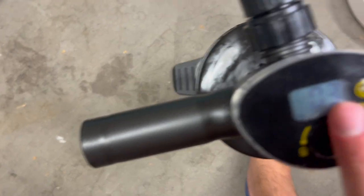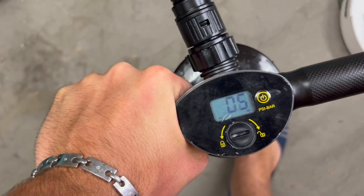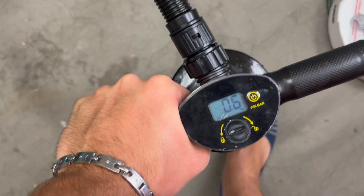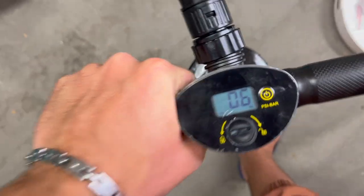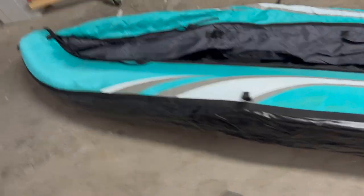As you can see now, it's this far inflated and it's 0.03, so we need to get to 0.8. Each pump down — once you get this far — it's about half of 0.1 or 0.1. And there we are at 0.8, and this side of our Tobin Sports Inflatable Kayak is inflated.